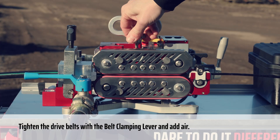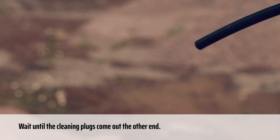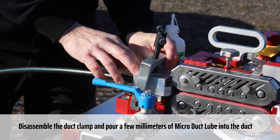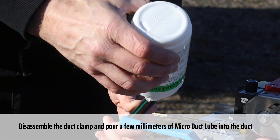Tighten the drive belts with the belt clamping lever and add air. Wait until the cleaning plugs come out the other end. Close the air valve. Disassemble the duct clamp and pour a few millimeters of micro-duct lube into the duct.